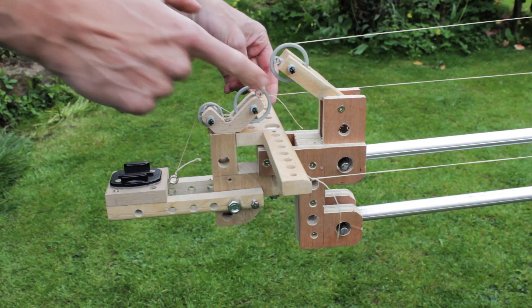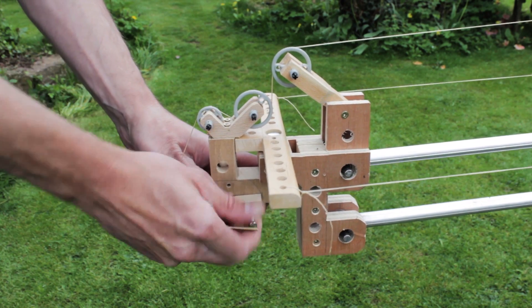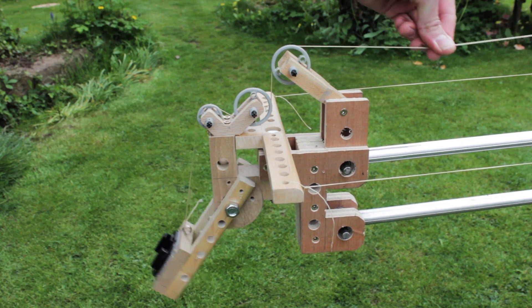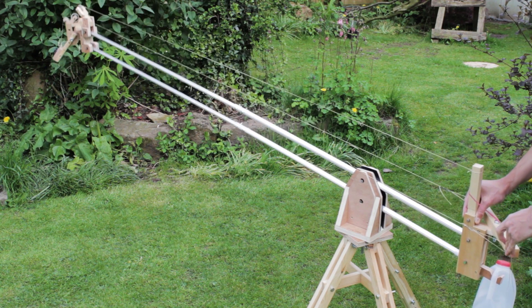I've used Lego wheels to guide a line to the head to control up-and-down movement. By releasing the up-and-down movement stop on the head, I can control the head movement so it pivots around a fixed point in space as I move the arm. It looks complicated because I've drilled lots of holes in the head to reduce weight, but it's very simple.